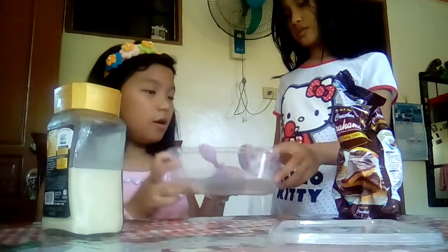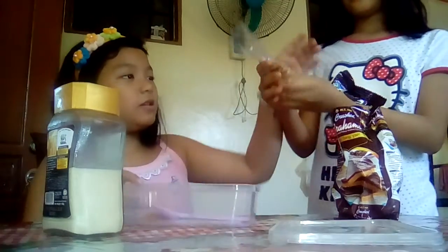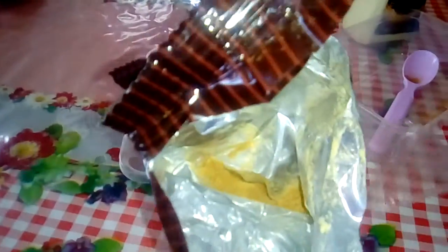We're going to mix it in there later. We're going to smash it — let them see it. We're going to use graham crackers, but you can also use graham powder.